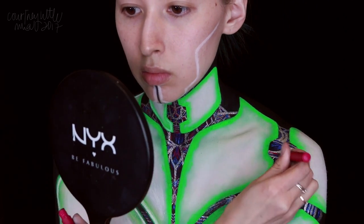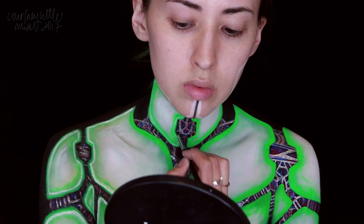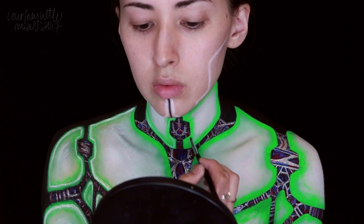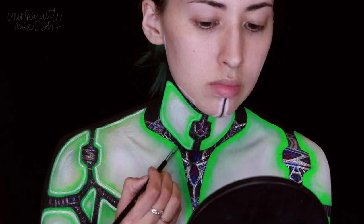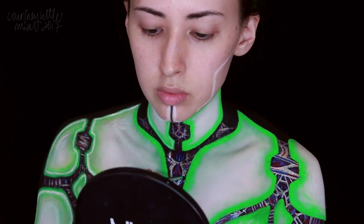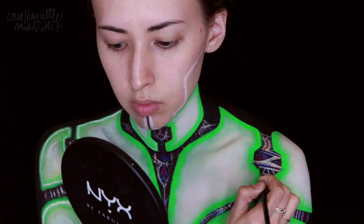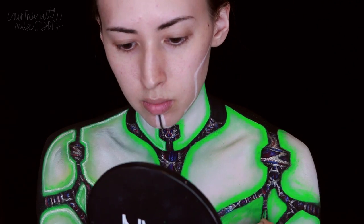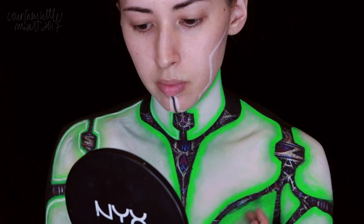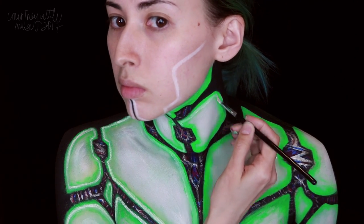Once we're done with the details, we're going in with a matte black eyeshadow to add some shading around the outside edges of the white pieces to add some dimension, so it looks like the pieces are lifted up off of the structure and wiring. I really like how this shading made all those inner details look. You do want to be a bit careful blending this out so your details don't end up cracking or flaking off, but I didn't have any problems with these specific liquid liners. We're also blending just a little bit up onto the edges so they look slightly rounded and not super flat.